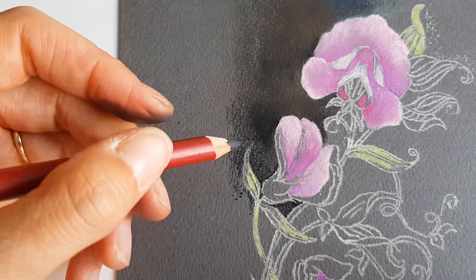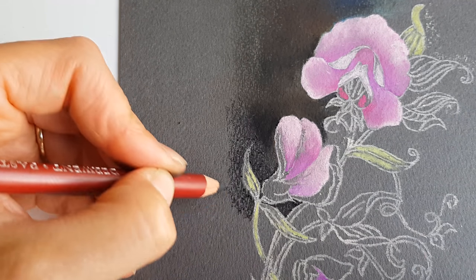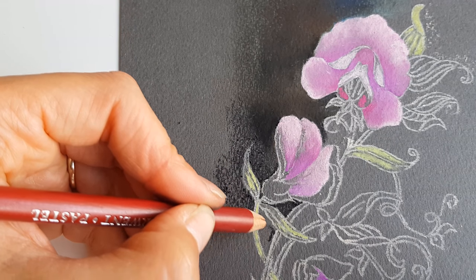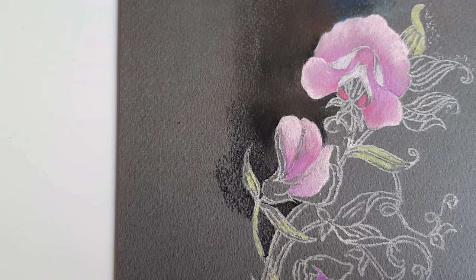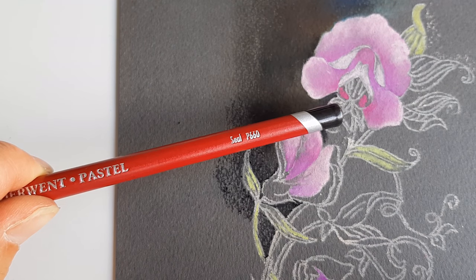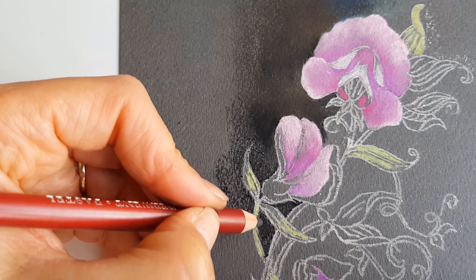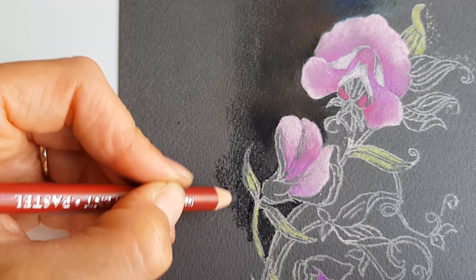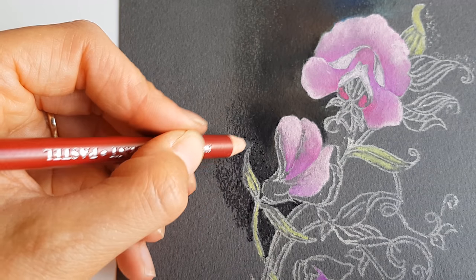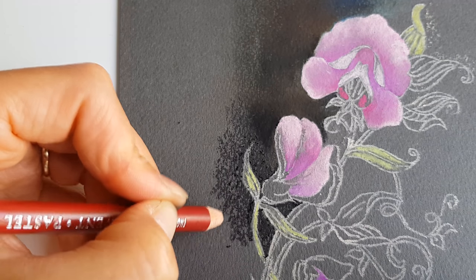I have a couple of minutes to go before sunset - winter is coming and the days are getting shorter. Let's add a touch of a very dark brown called Seal. You have to sharpen the pencils once in a while of course, and I have a special pastel sharpener from Derwent.